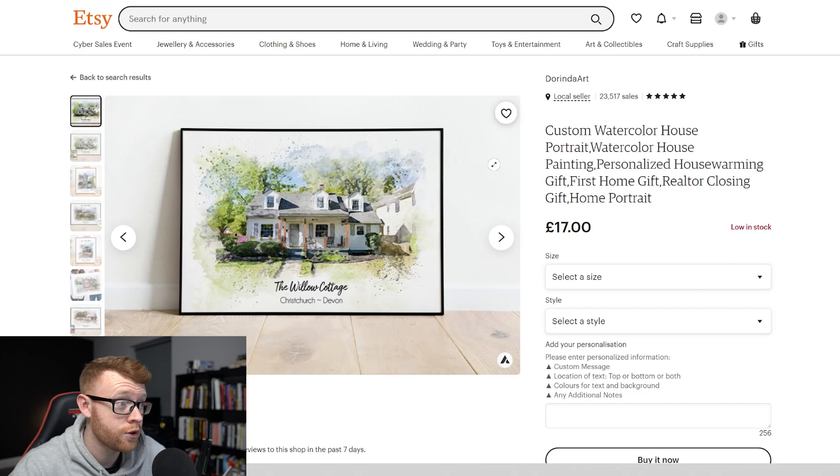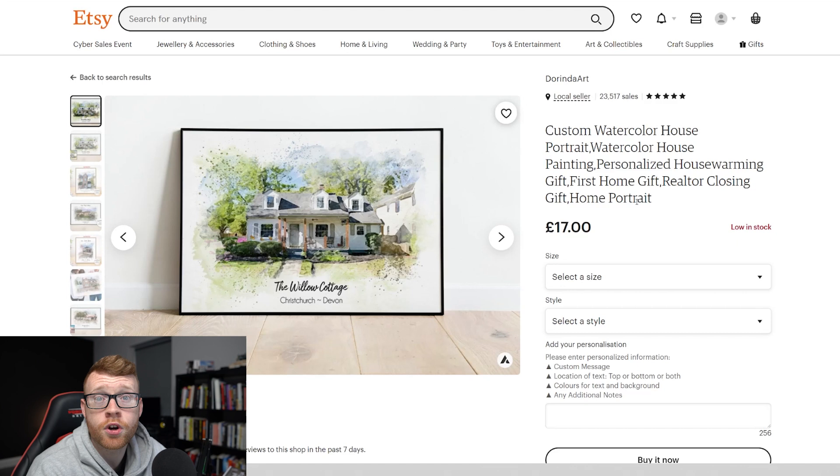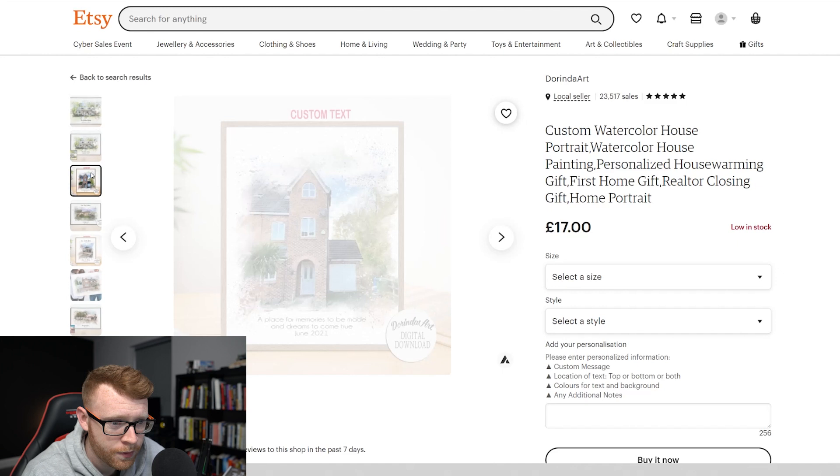So this is the store. It's called Dorinda Art. It's got 23,517 sales here, five-star reviews. People absolutely love it. So this is the product that we're talking about today. It's similar to a product that I showed off in a previous video, and lots of people wanted to know how we can go ahead and do this. You can see how they turn this photo into this kind of watercolor painting style.